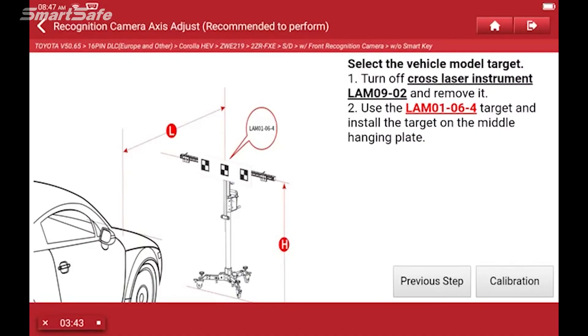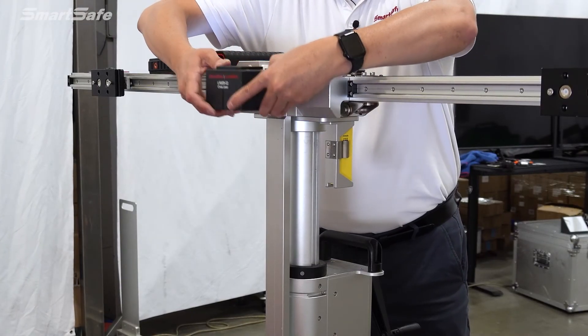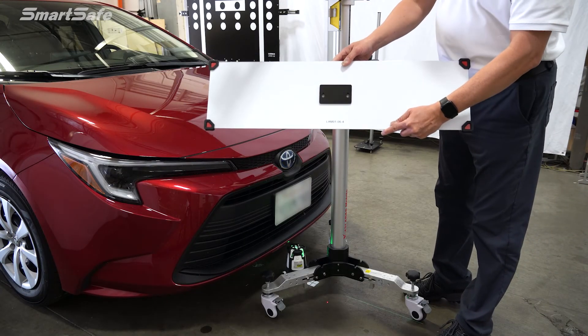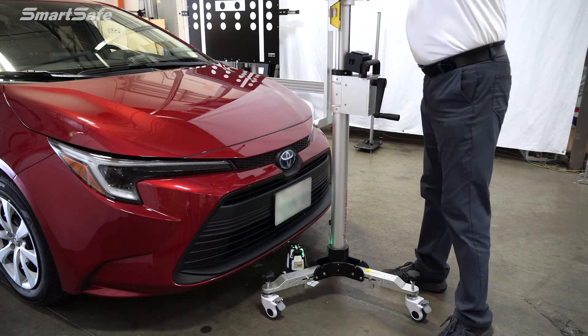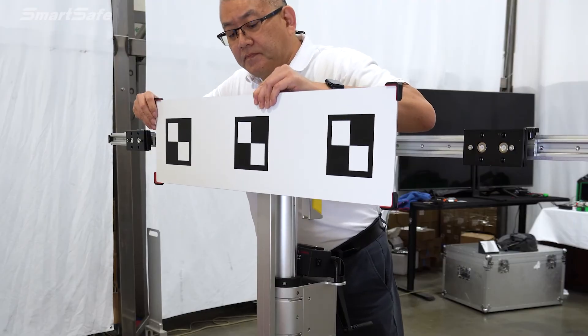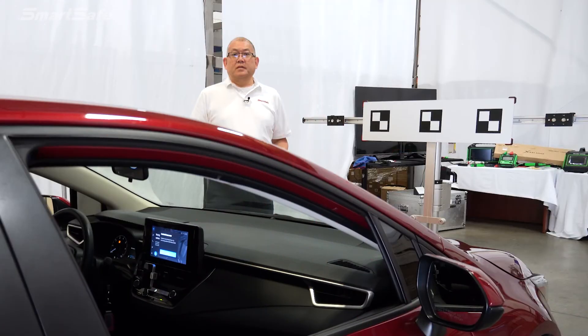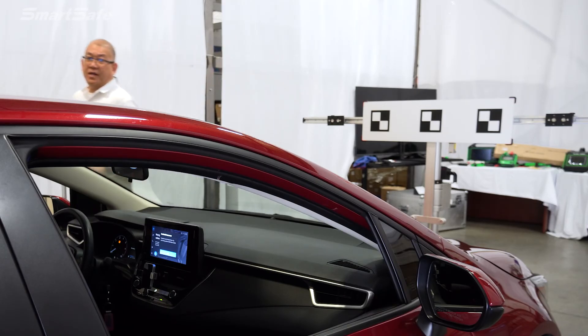Next we're going to remove the cross laser from our stand and place the LAN 01064 target in its place. So I'm going to turn off the laser, remove it, and place it down here. We'll grab our LAN 01064 target — it's in this pattern here — and we'll place it in the center. With our target all set up, we're ready to calibrate. I'm going to step behind the sight line of the camera and go ahead and press the calibration button.